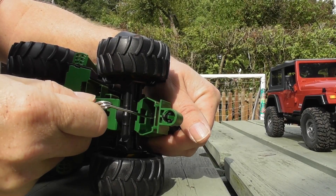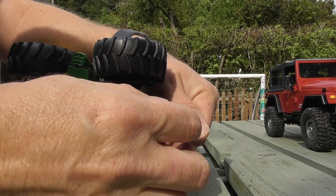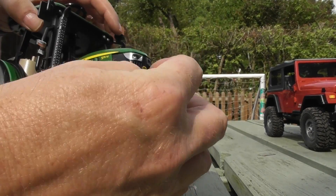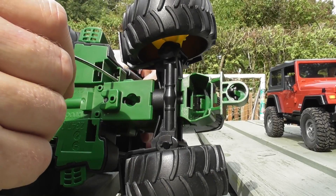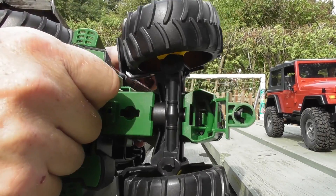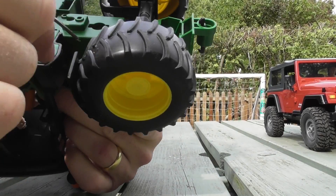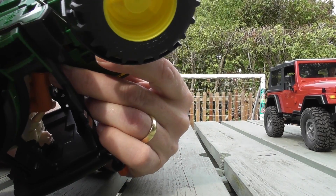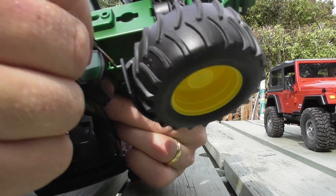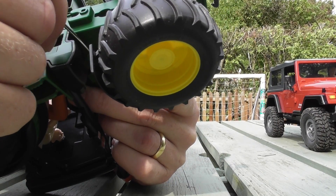If you push the pin in, it actually allows you to move the green tab from the chassis back, and that loosens the bonnet. The next thing is the two side bits, and again there's actually somewhere for you to put something in and pull it. The other side similarly — you can get something in there and pull the tab back.